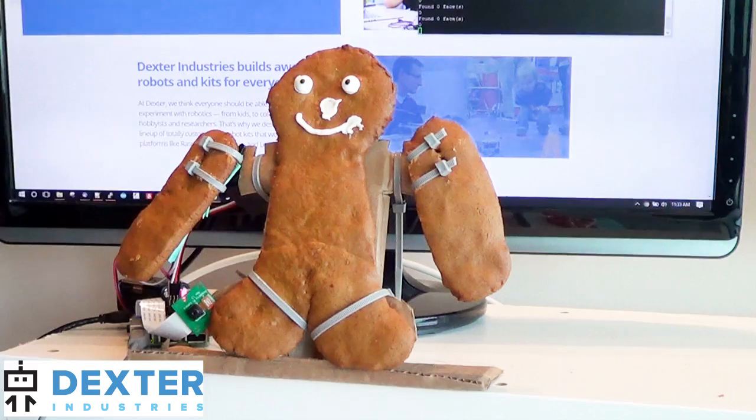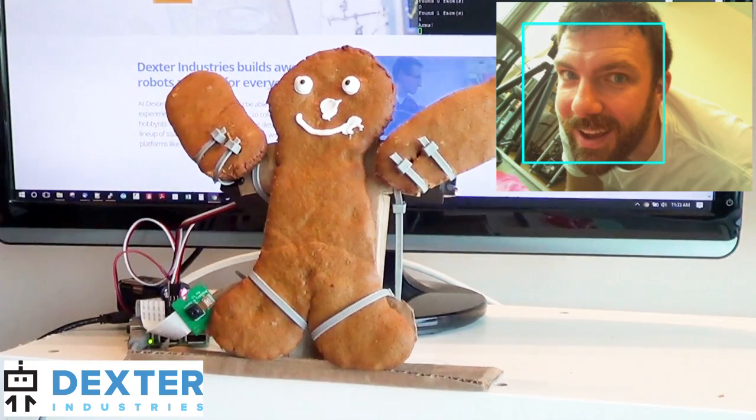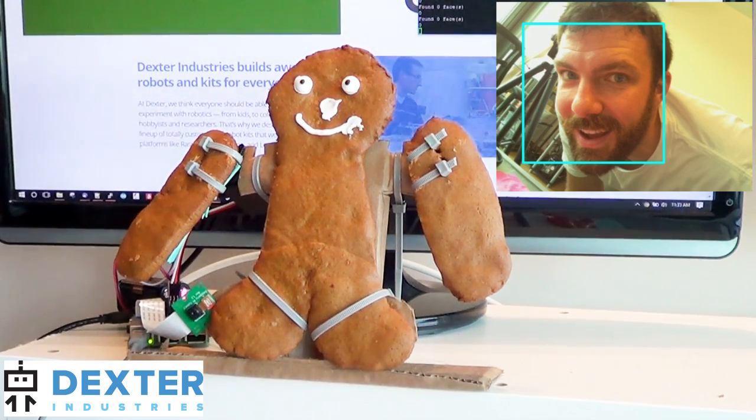When I stick my face in front of it, it catches a picture of me, finds the face using OpenCV, and goes ahead and swings its arms around in a joyous holiday celebration.